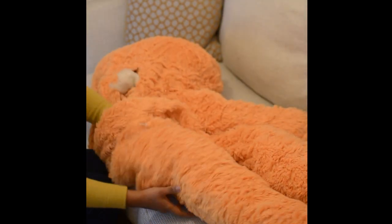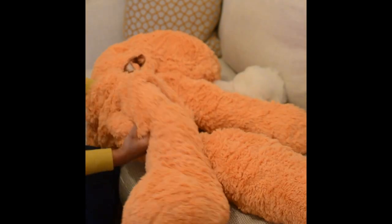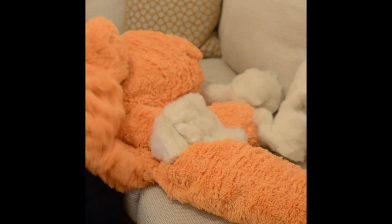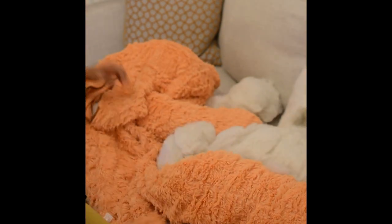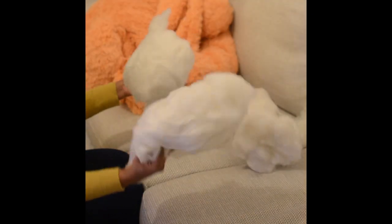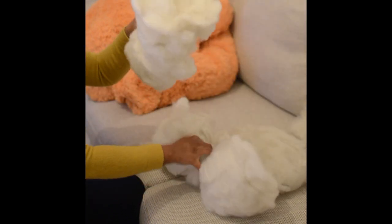Then take out the filling inside the left leg. This teddy bear is six feet, that means 180 centimeters tall, so there is so much filling here. All the filling is removed now — here is all the filling inside one leg. As you can see, they are vacuumed and packed together; it's not soft because of the packaging process.